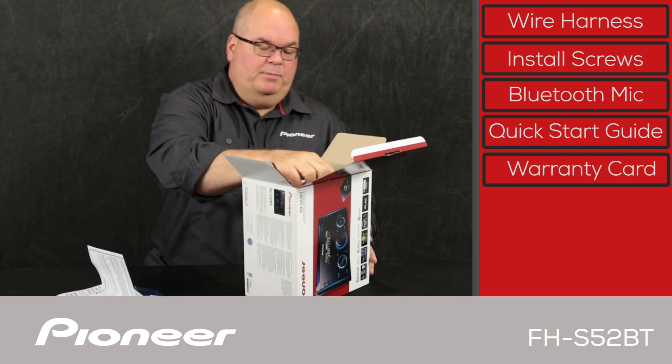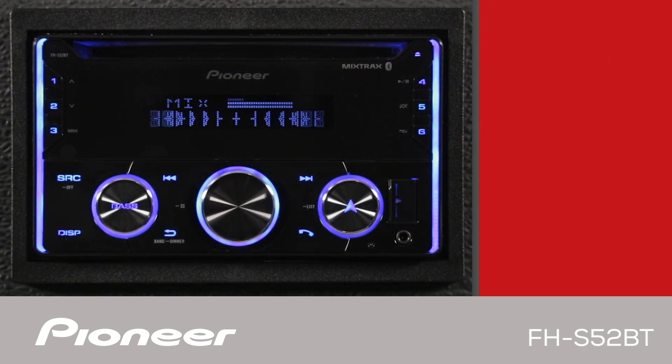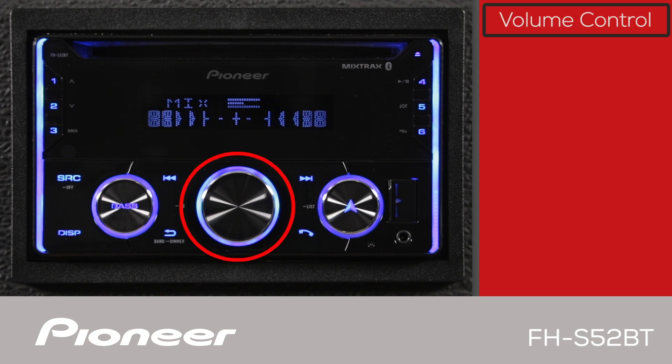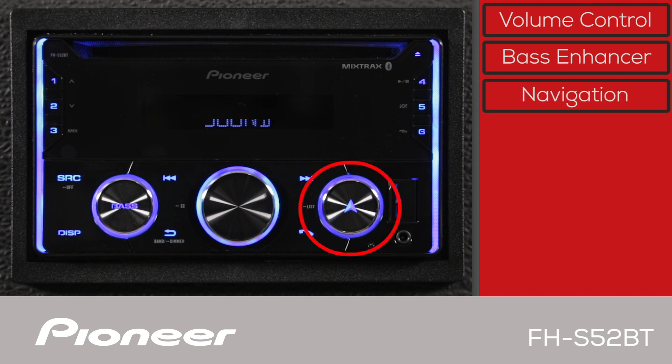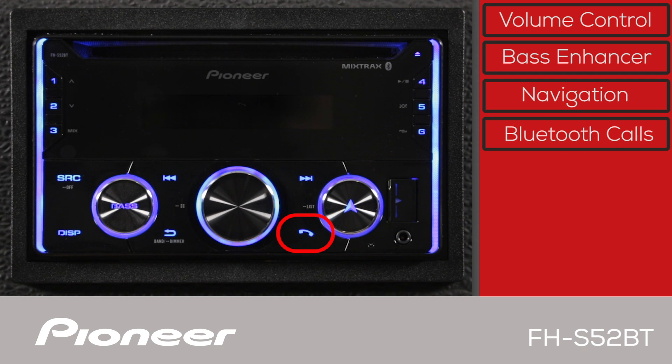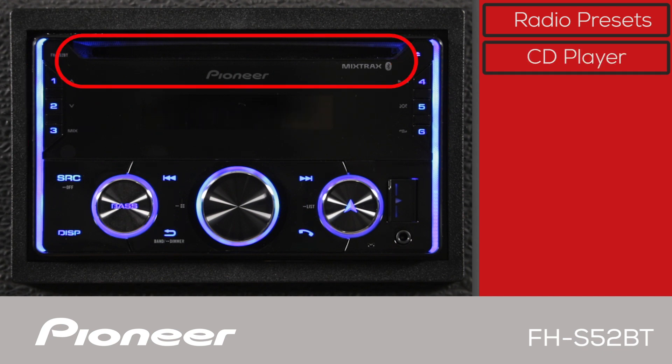Let's get the receiver up out of here. The front panel of the FHS-52BT has a large rotary volume knob right here. Use this button to activate Pioneer's dynamic bass enhancer system. When using the Pioneer Smart Sync app, the navigation button here will activate your favorite nav app on your phone for turn-by-turn instructions. Use this button to make and receive Bluetooth hands-free phone calls. Radio station presets are here along the sides. The CD slot is across the top.